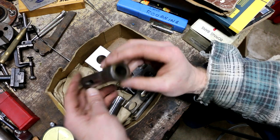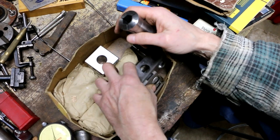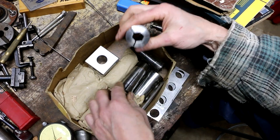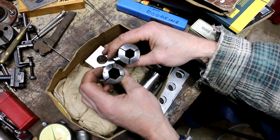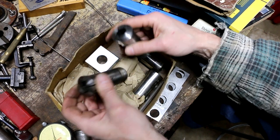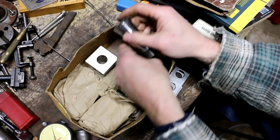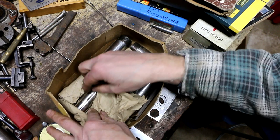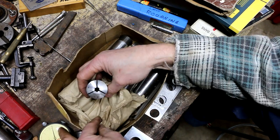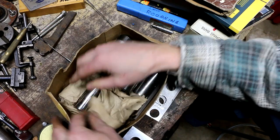Here's another Morse taper to R8 adapter. And here are a few more of those collets I scored. These are hex collets — just 5C, not marked with names, so they don't appear to be hardened or anything. Some of these are brand new. It's almost like a full set of hex-sized 5C generic collets.